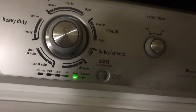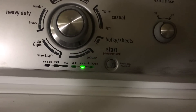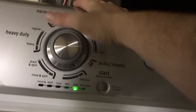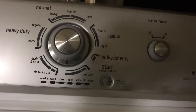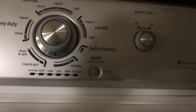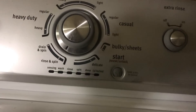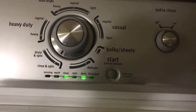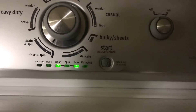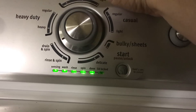The next one looks like a lid switch fault — we can test that in diagnostics in a second. This one here is a basket speed fault; there's a tachometer on this thing that we can test. And we have a shifter fault. The tachometer and the shifter are the same part, so we might be zeroing in on the problem already.